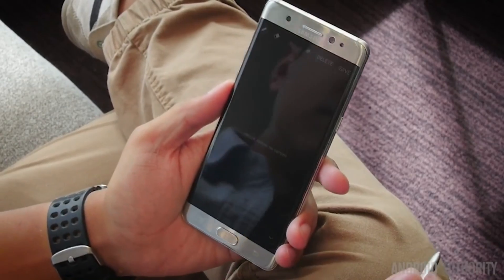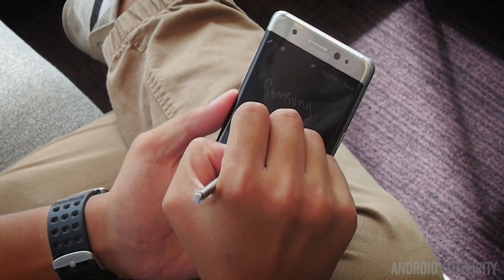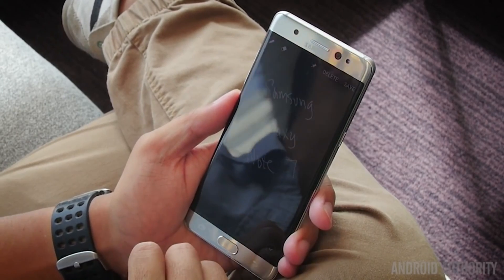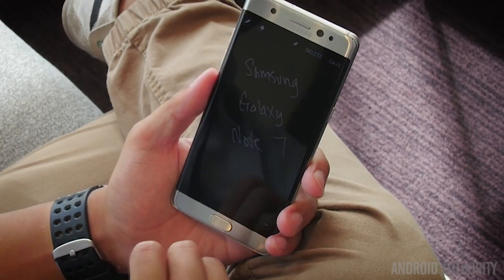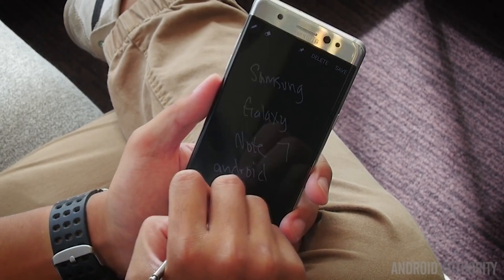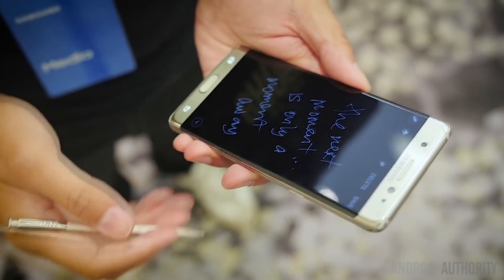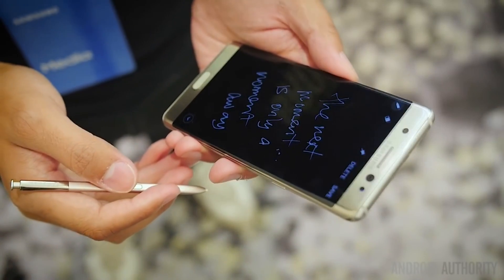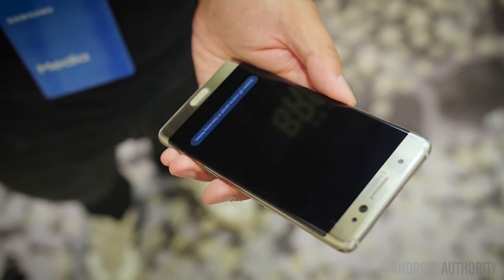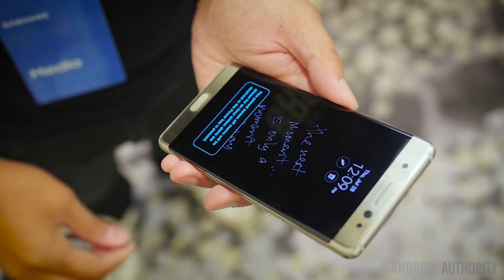The final feature is the Screen Off Memo. You just have the phone on standby with the display off, or with the always-on display shown. When you take out the S Pen, you'll have a black canvas to write on in order to jot down quick notes. The cool new thing about the Screen Off Memo is that you can pin it to the always-on display. When you create your Screen Off Memo, there's a small pin at the top you can hit, and then the memo will be part of the always-on display for up to an hour, unless notifications take up that space.